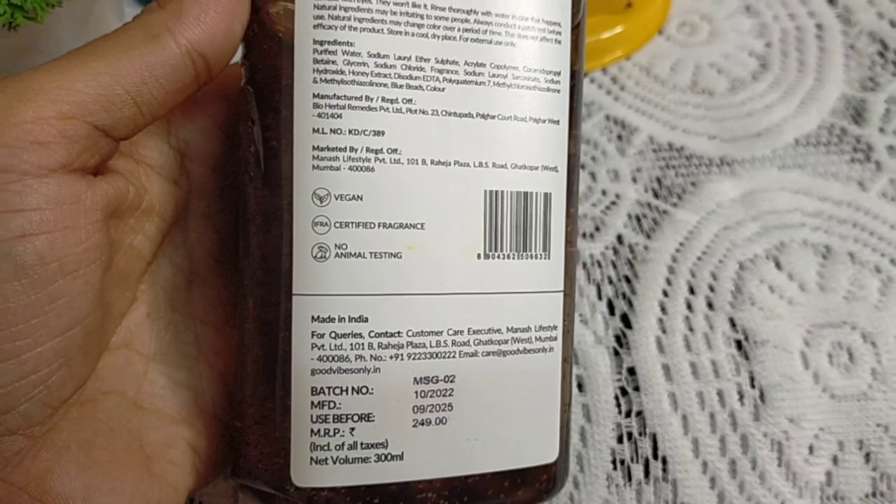If you give it a thumbs up, you can try it. The color is a honey tone and the smell has a honey fragrance. When you apply this, you can enjoy the fragrance on your skin. It's good for you. You should check your skin type — this one can also be used for dry skin.